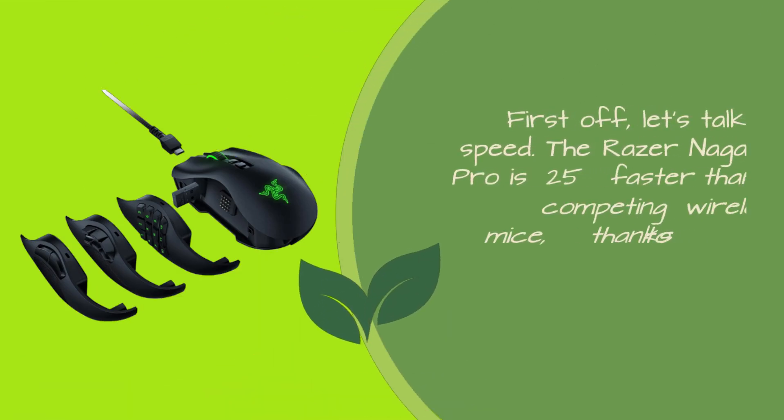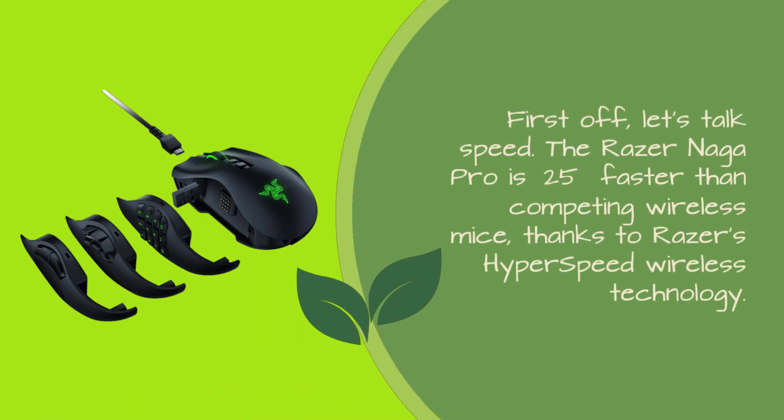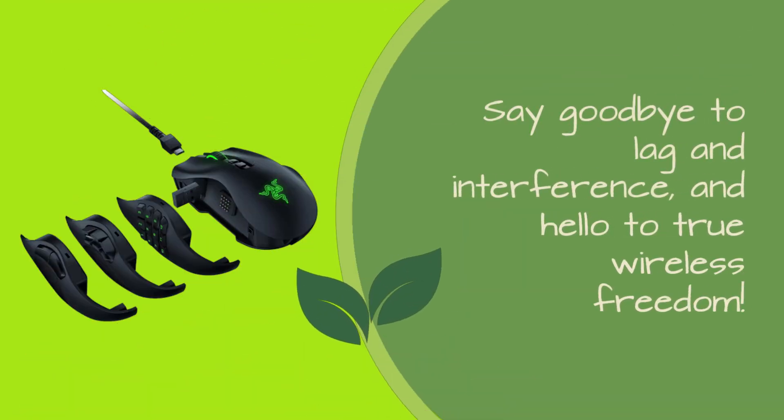First off, let's talk speed. The Razer Naga Pro is 25% faster than competing wireless mice, thanks to Razer's HyperSpeed wireless technology. Say goodbye to lag and interference, and hello to true wireless freedom.